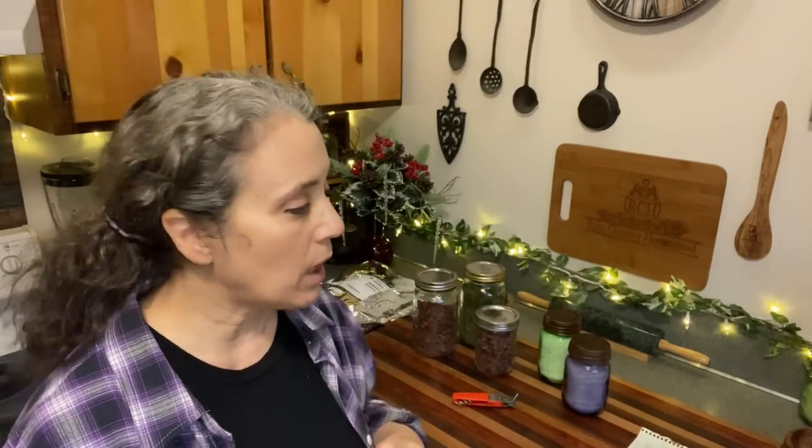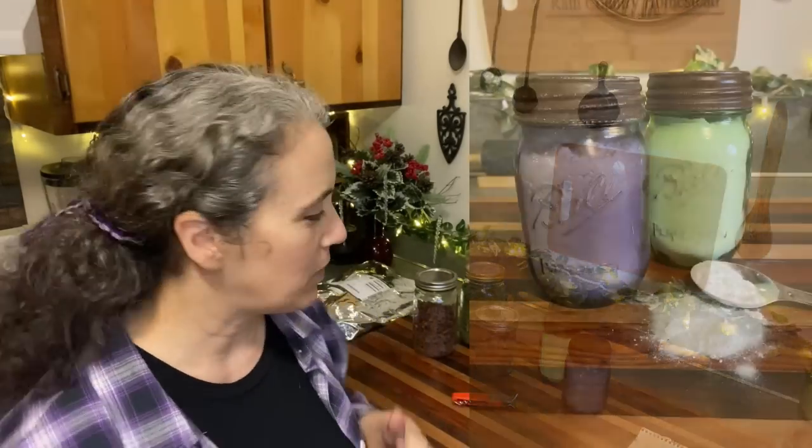Hello friends, Heidi here from Rain Country. God is good all the time, and I'm here for my regular Monday 'this and that' video where I talk about many different topics. A lot of times, like I'm going to be doing today, I'm addressing questions that have come in during the past week, giving updates on different experiments, and letting you know about videos I have coming out or already have out.